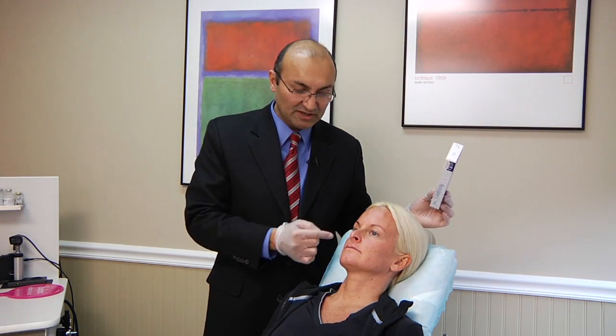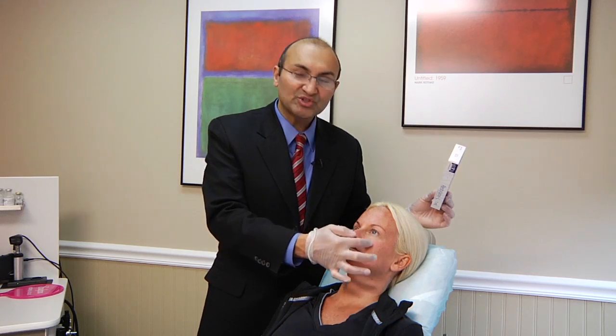We'll first start with the tear troughs. I will start with the right tear trough, which forms the junction between the lower lid and the cheek. We enter laterally and go underneath the muscle and inject as we pull the needle back.